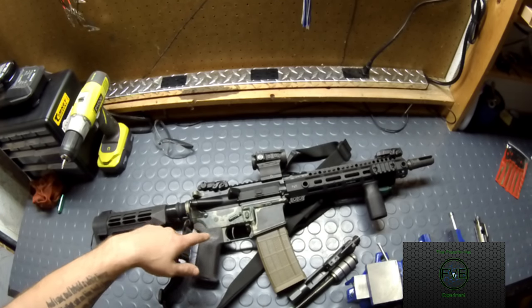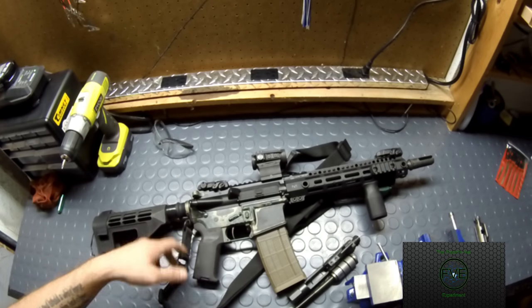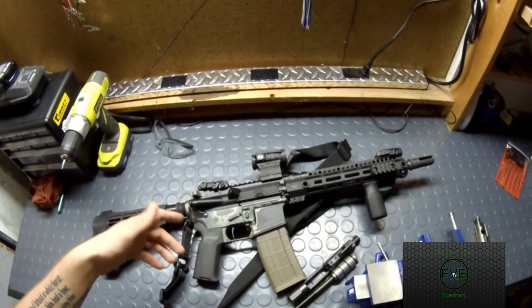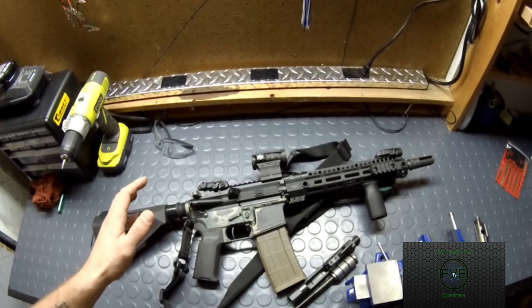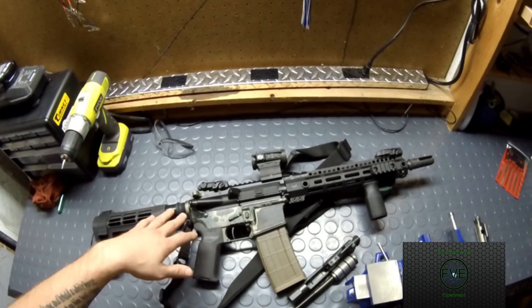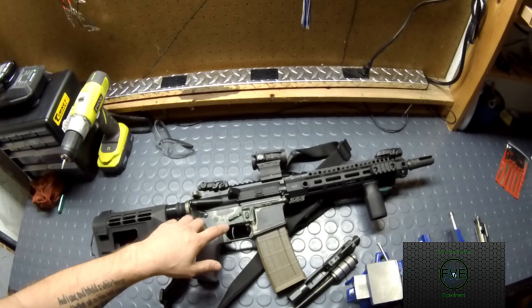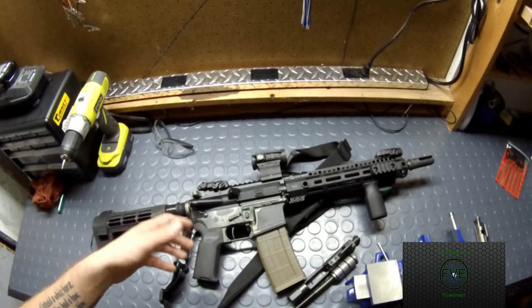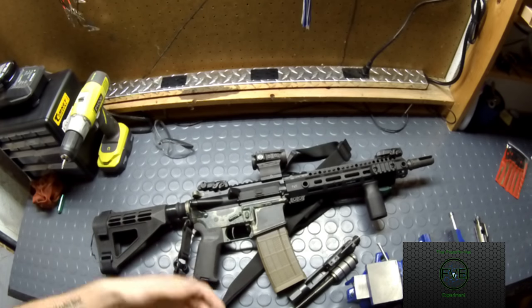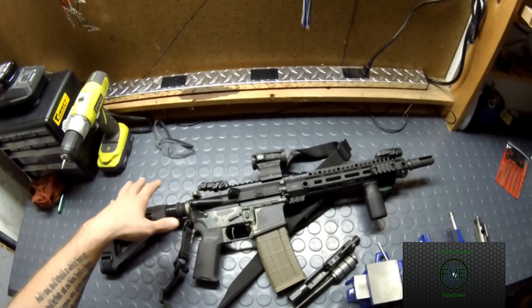Inside is a Timney 4.5-pound single-stage trigger with anti-rotation pins and zero creep. It really is 4.5 pounds — it's a beautiful trigger. Quick note: if you're going into the military or just getting into AR building, don't change out your trigger until you get out, unless you're in a special unit that allows it. When you get used to those lighter, better triggers, it makes shooting your service weapon a lot harder. Trust me, I was there — it screwed me up a lot.